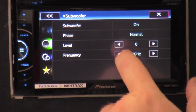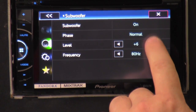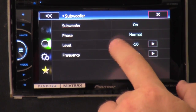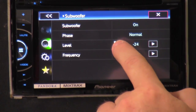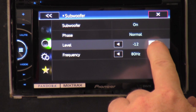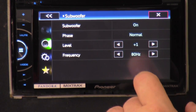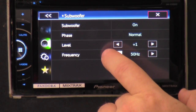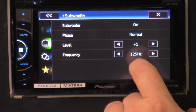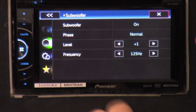The subwoofer controls — you can actually turn the subwoofer off and on from here. You get your off, on, phase — normal or reverse. Level: you can go from negative 24 all the way up to 6. Frequency starts off at 50 Hz and goes all the way up to 125 Hz. Any more than that and you start going into mid-bass range, which kind of defeats the purpose of the subwoofer.